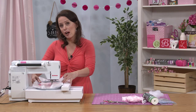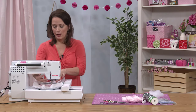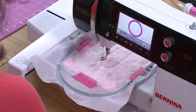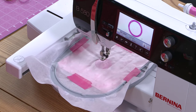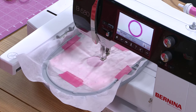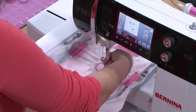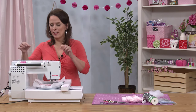I have changed the thread color to a darker pink that matches the snout fabric. Our next stitch sequence will create the satin stitches around the snout. Now that the snout has finished, we're going to change our thread to stitch the eyes, the mouth, and the nostrils. I'm going to change to a dark gray.